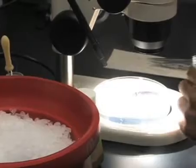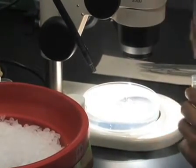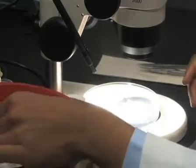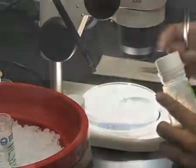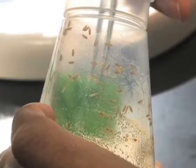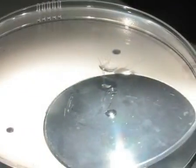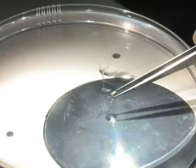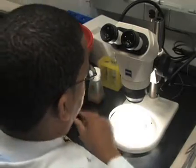Begin the procedure by putting a drop of HL3.1 buffer onto a dissection plate. The buffer is made in advance and cooled on ice. Carefully pick a wandering third instar larva from the side of the vial using large forceps. The movement indicates that the larva has not entered pupation. Place the larva dorsal side up in the buffer drop on the dissection plate. The cold buffer will anesthetize the larva and keep it still.